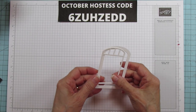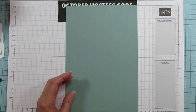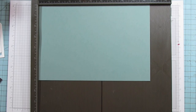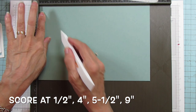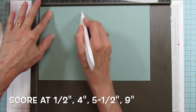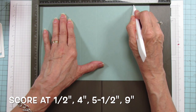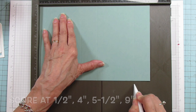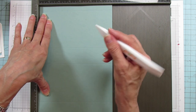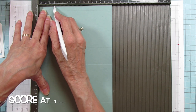We're going to score the box piece. On the ten and a half inch side, score at one half, at four, at five and a half, and at nine. I'm using a Teflon bone folder — it's been so good and it's linked in the description. On the seven inch side, score at one and a half.